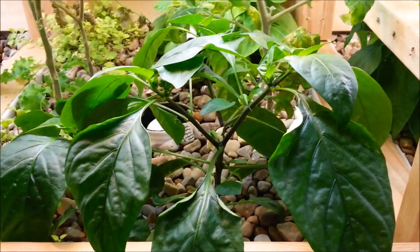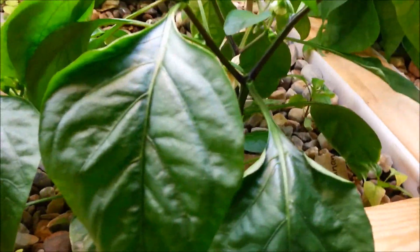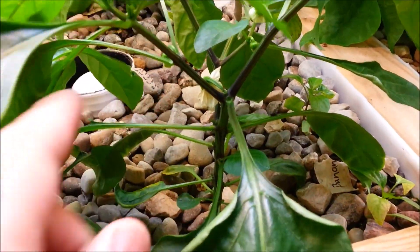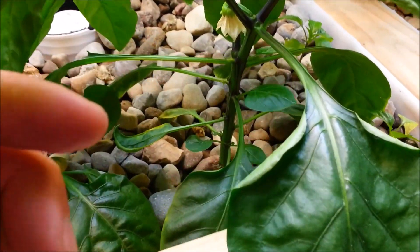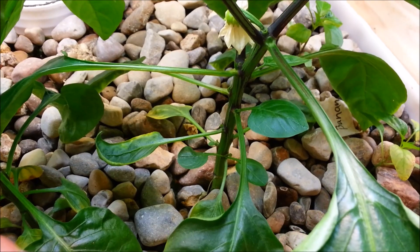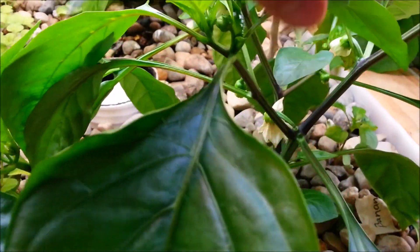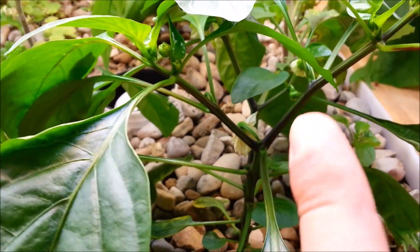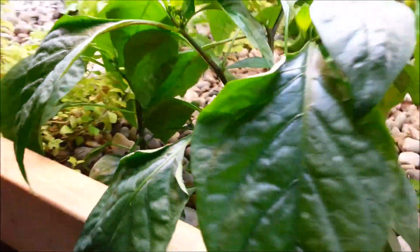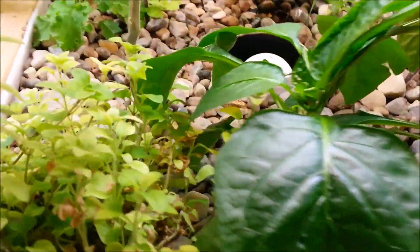The bell pepper here in the front has been doing awesome. It's got an amazing, real sturdy build — this plant will not move. It must have a great root system and a real thick stem on it. You can see there are probably about 15 bell pepper flowers started. A couple have already flowered, so this thing has been doing awesome. There's another one next to it that's been doing great too.